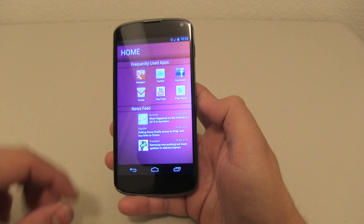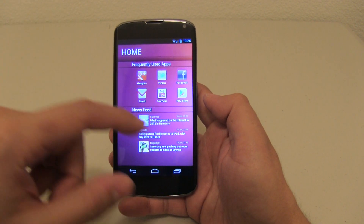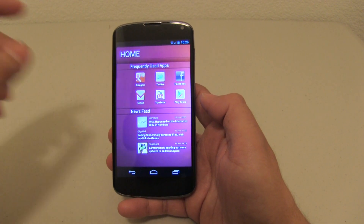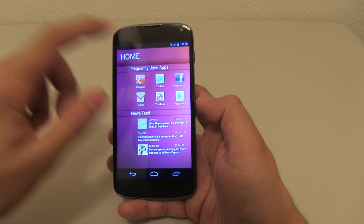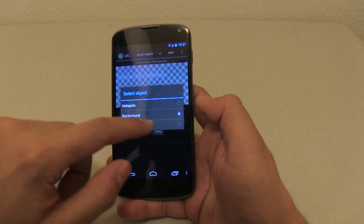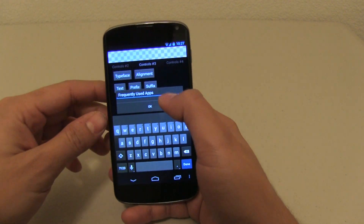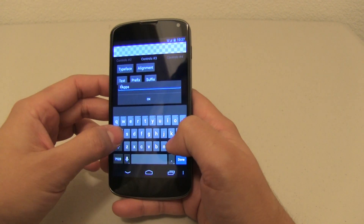First thing you'll notice is that this is the home screen. Now everything is dynamic, and what I mean by that is that you can move just about everything from the screen. There is no background trickery here. So for example, if I wanted to change 'frequently used apps' to just 'my favorite apps', just load up — it's an ultimate UCCW. I'm going to select my static text, go to my text and I can change it to 'favorite apps'.